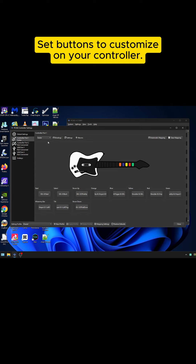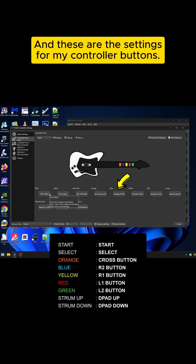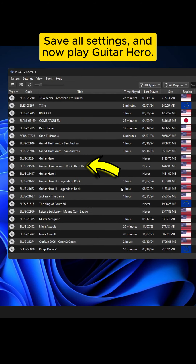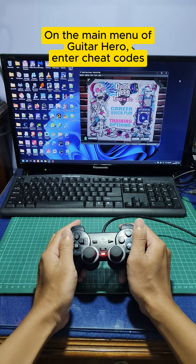Set buttons to customize on your controller. These are the settings for my controller buttons. Save all settings and now play Guitar Hero. On the main menu of Guitar Hero, enter cheat codes.